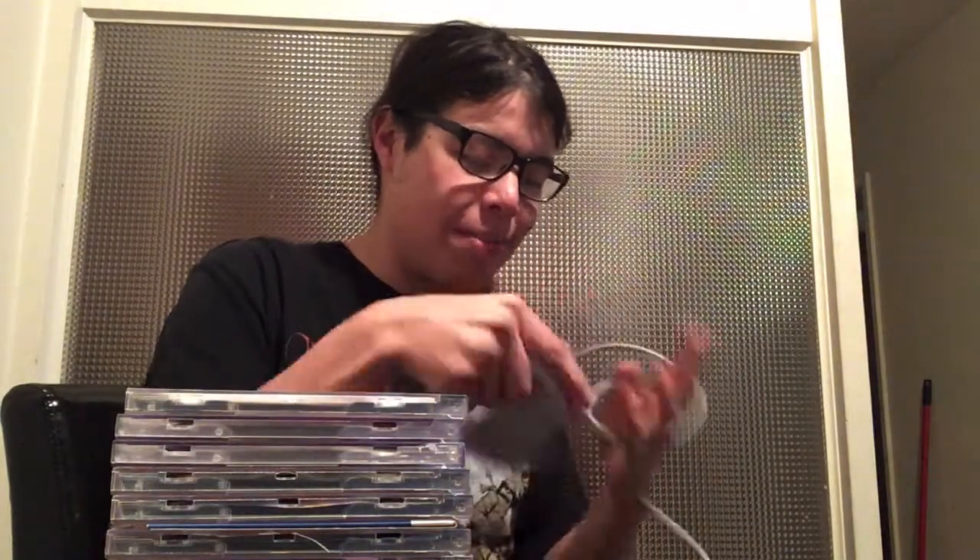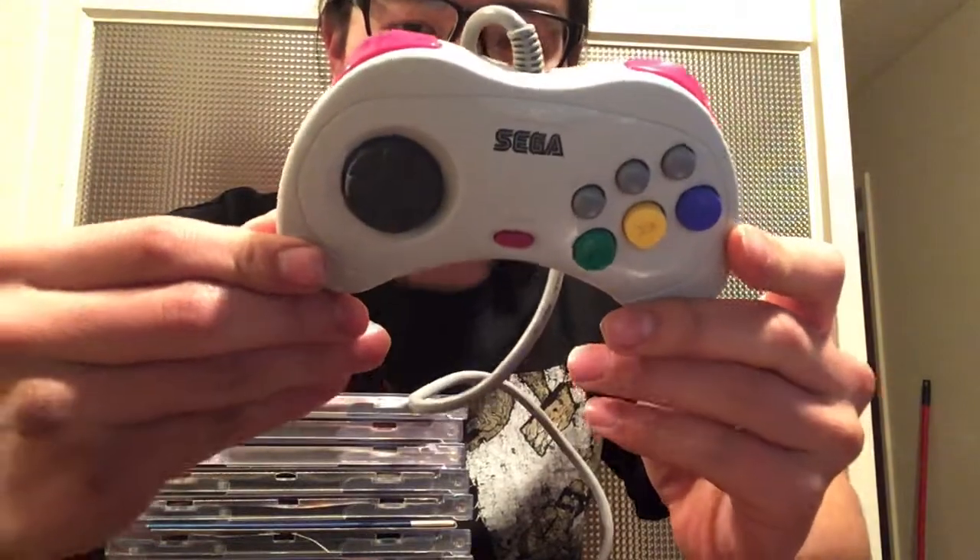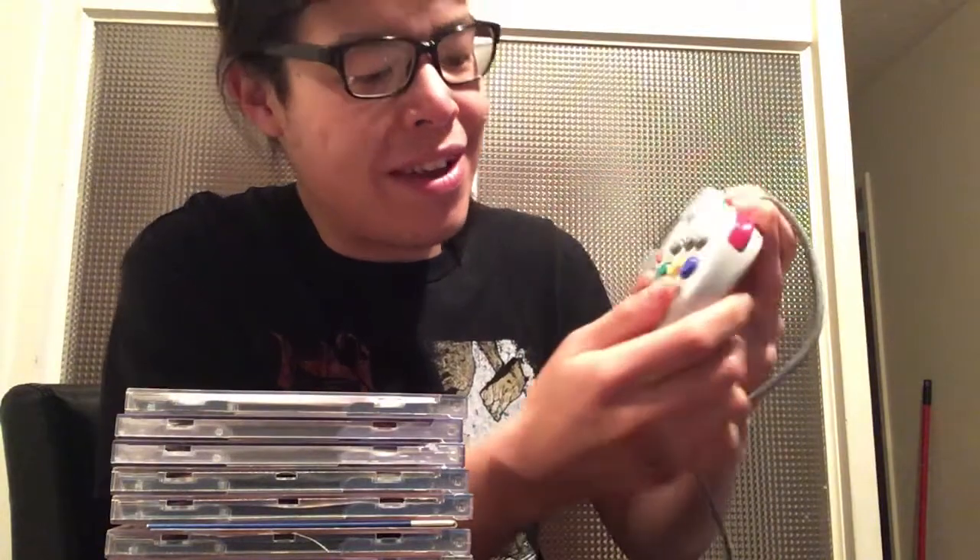It's just a different feeling — slightly bigger. And speaking of which, here's the Japanese controller model two, one of the best controllers in my opinion, best feeling controller in history I think. Nice colored buttons — the green, blue, yellow, and gray with nice colored shoulder buttons and a colored start button.